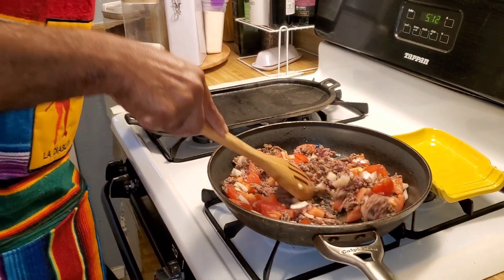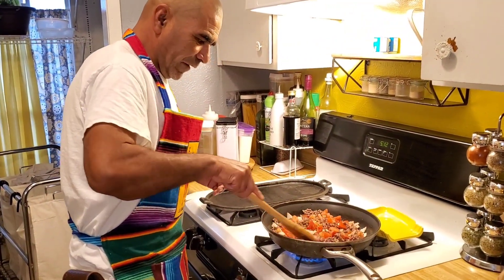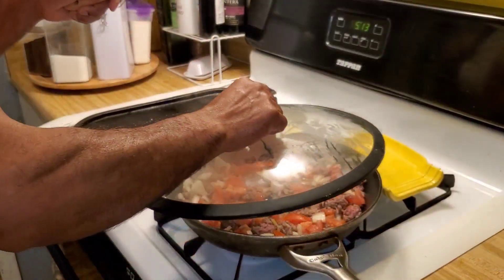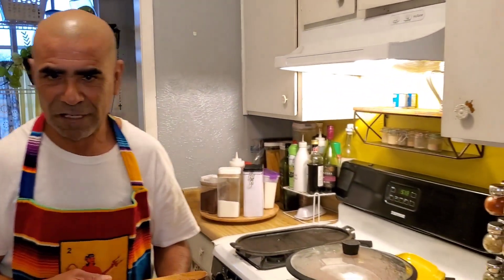You mix it all up and stir it all over. Make sure it's all mixed up together. Then just put the top on and let it cook — make sure it's covered and let it cook.